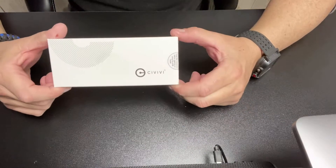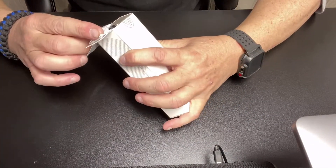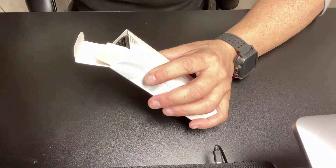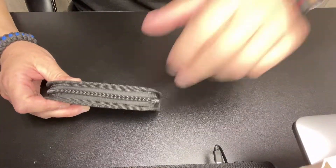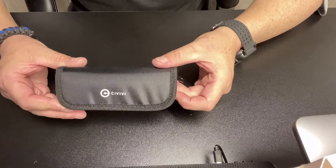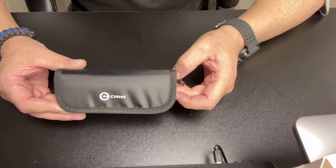Alright guys, welcome back. So here is the unboxing of my new Civivi knife. Now, I wasn't in the market for one, but I was driving by the EDC store that I told you guys about and posted a video — I wanted to support him. Times are tough, so I wanted to go in there and buy something to help support his business. I love supporting local businesses.